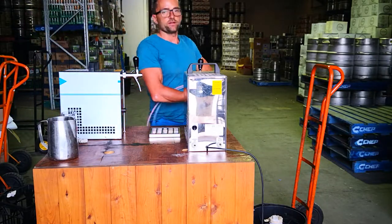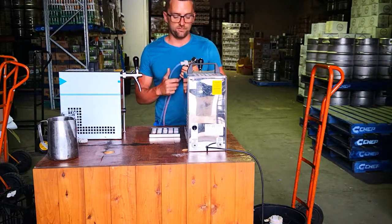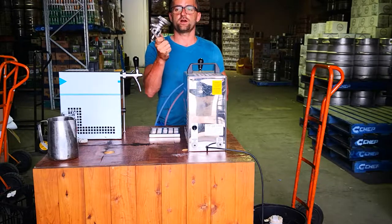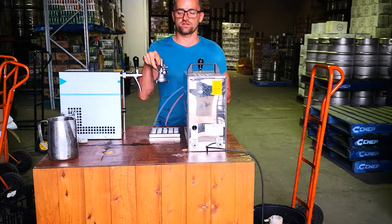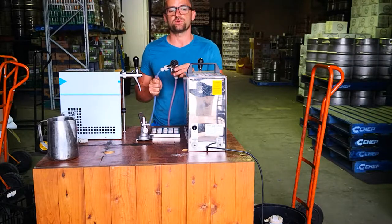So in regards to the couplings, this is S-type which we use for all our beers. There's a few other types - there's Fleshta or A-type which basically just slides on. I'll show you everything later on, but those are the two major ones which we're gonna use.